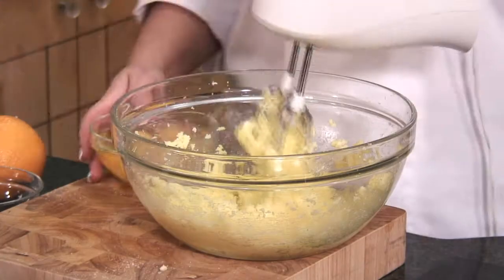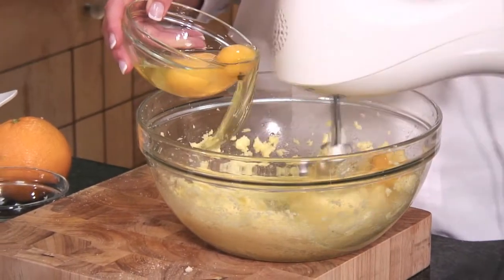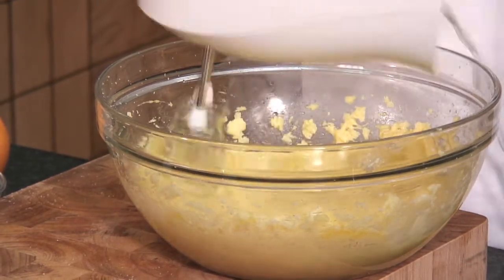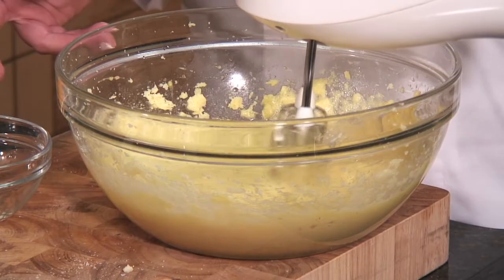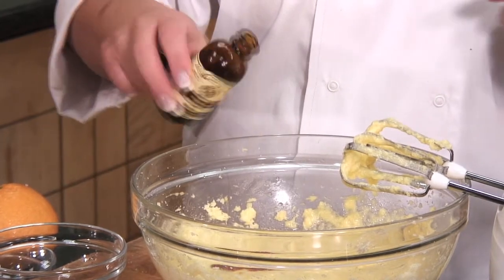Our butter and caster sugar has been creamed together, so we can start adding the eggs and beating them in. It mixes better if you add one egg at a time and give a good whizz around the bowl. At this point we're going to add a teaspoon of vanilla extract. Vanilla extract is made from fresh vanilla bean pod, whereas essence is synthesized, so extract will always give you a better flavor. I pretty much use vanilla in all my baking because I think it gives a wonderful aroma and a well-rounded flavor.